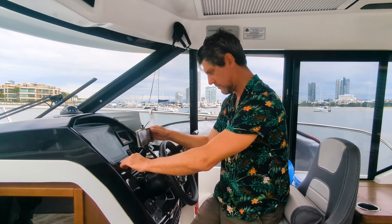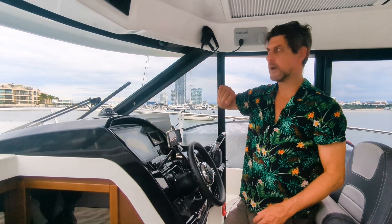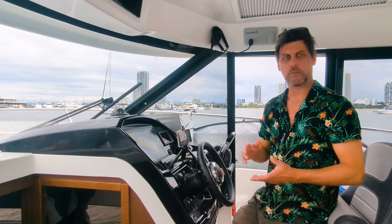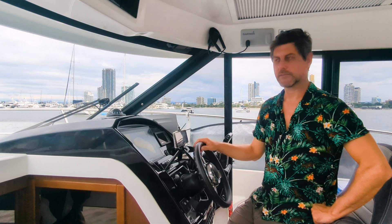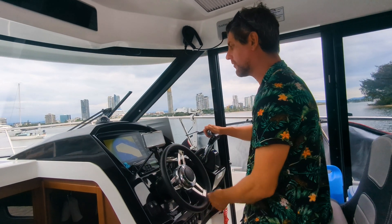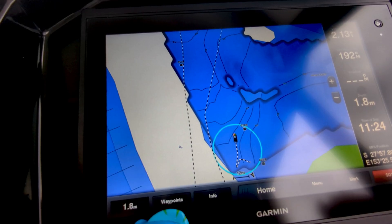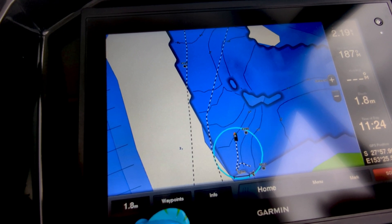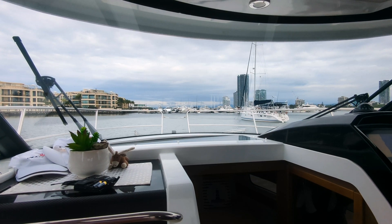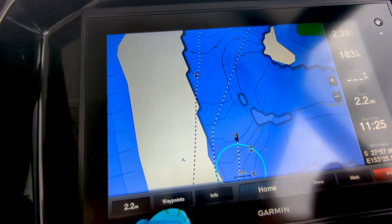We're going to get underway now — pull up the anchor — so we can show you how the Garmin acts as a wayfinder and how you can use it to check your depth. We've got the anchor up and you can see we're just about to exit the boundary. So just pretend you're dragging anchor — we're just about to cross that boundary and you get a big warning telling you. Now we're out of that boundary and on our way.